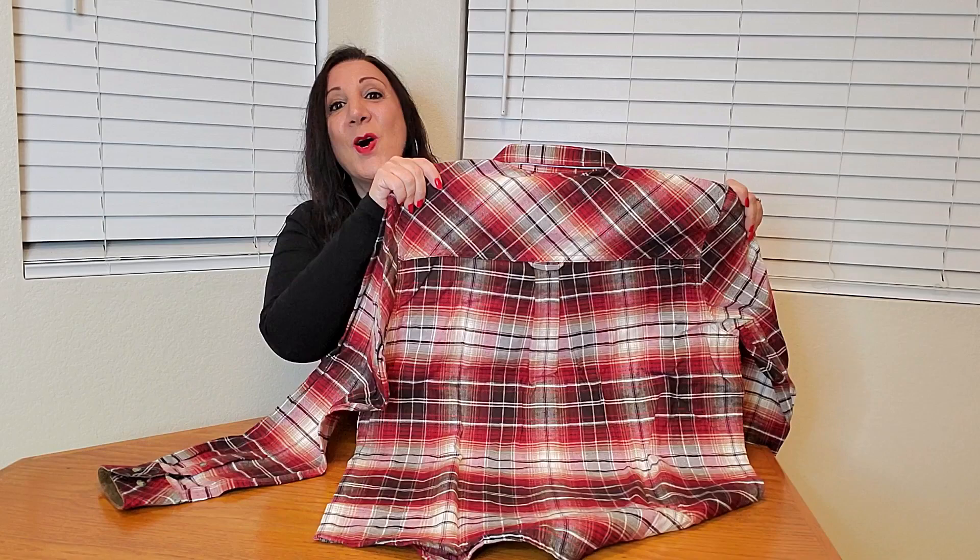It also has buttons down the placket. This is what the back looks like — the back also has a loop so you can hang it up so it doesn't get wrinkled as easily. It also has a double pleat here so when you're wearing it, it'll stretch a little for more comfort.